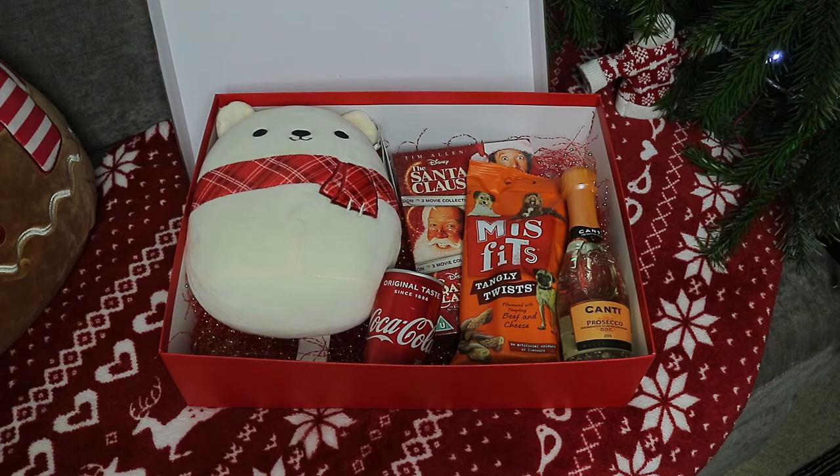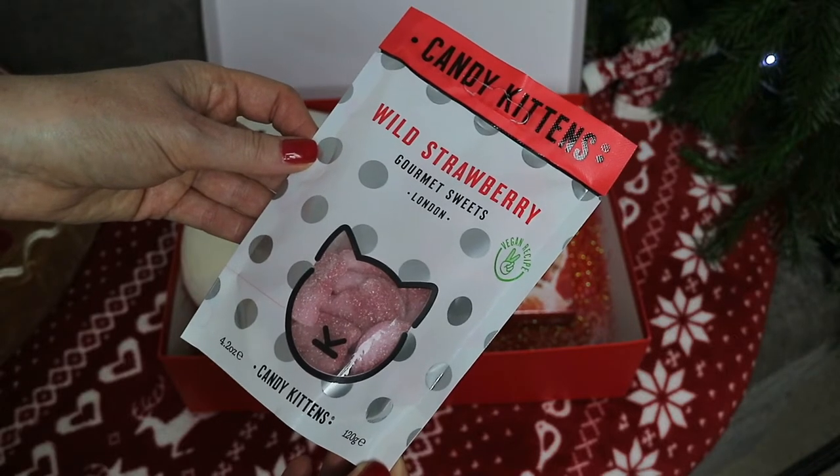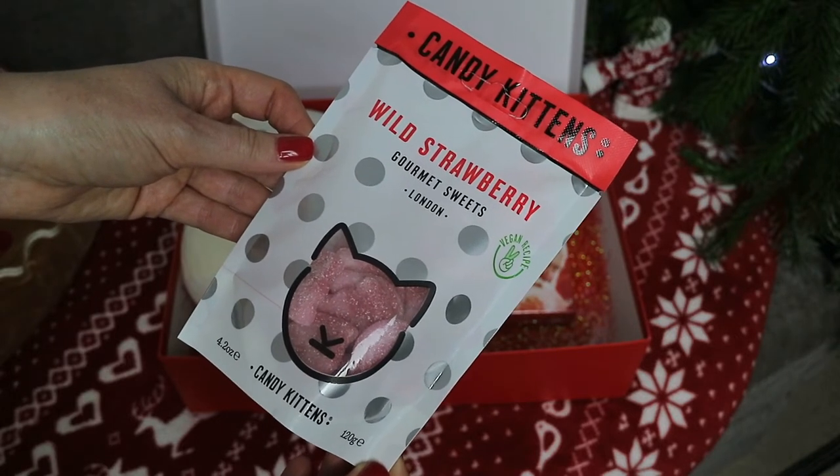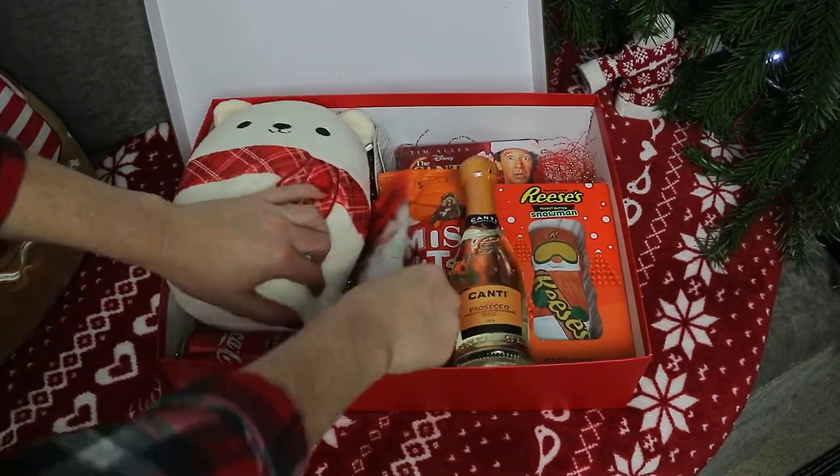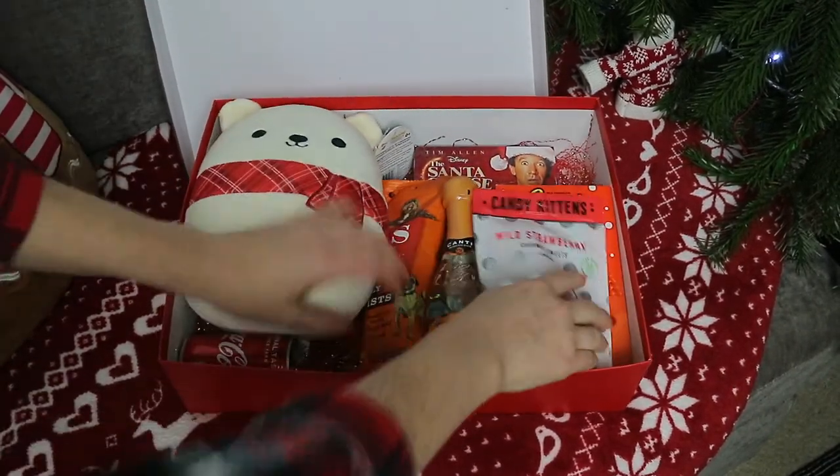For me, sometimes I prefer sweets and my all time favourite sweets are the Candy Kittens ones in any flavour. So I decided to get the Wild Strawberry. These were only £1.50 from Asda.